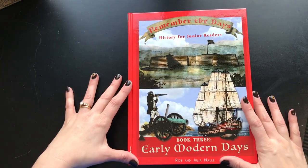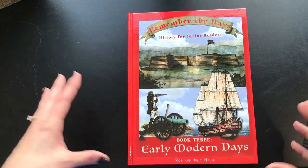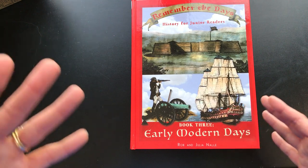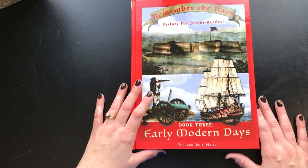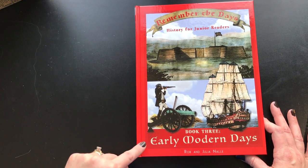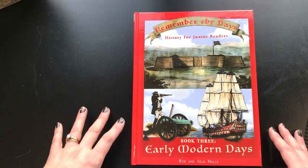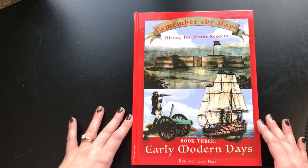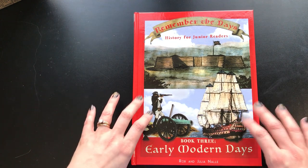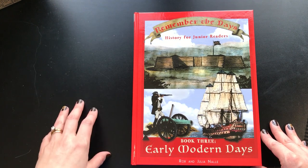I'm going to give you a peek inside of the Remember the Days textbook — History for Junior Readers. It can be used for grades K through 12, though it's mostly written for about second to eighth grade, in my opinion. This is early modern days. The one we used this year was for medieval times. I had a second grader, a fourth grader, and a sixth grader all using it, and we're going to be doing this next year with a third grader, a fifth grader, and a seventh grader.